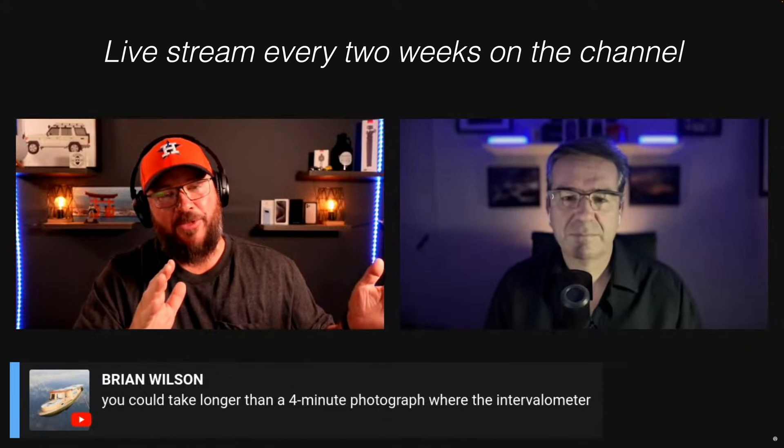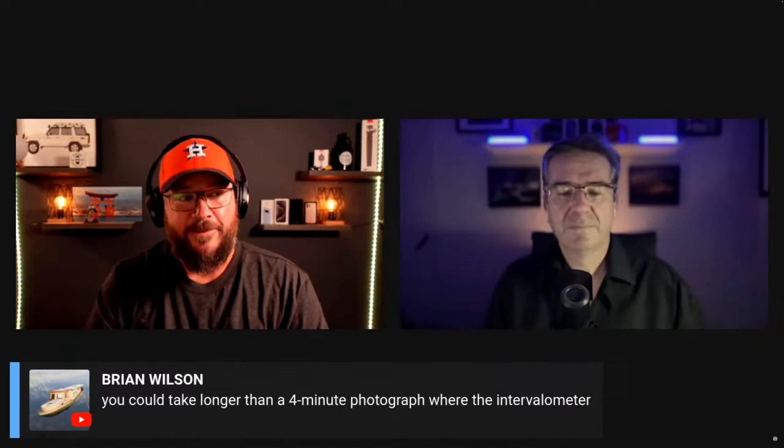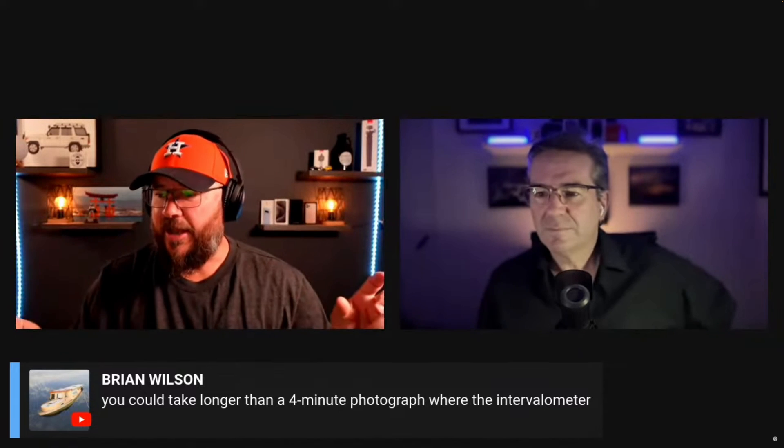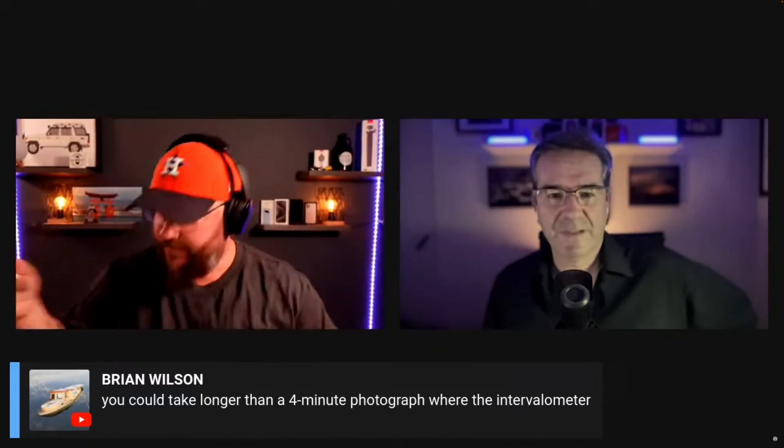The solution came from a live stream we did, where one comment sparked my thought process around this subject — using 16 seconds on the Pixel with the intervalometer, which does work by the way. So if I use manual mode in the Pixel 8 Pro with the intervalometer and with the Light Trails app, will this work? Yes, yes it does. The results are as good as you would expect star trails from any flagship phone on the market today.